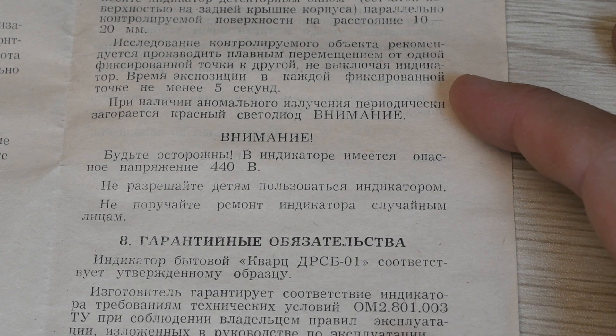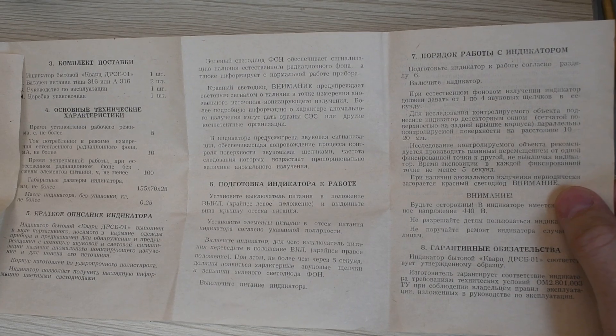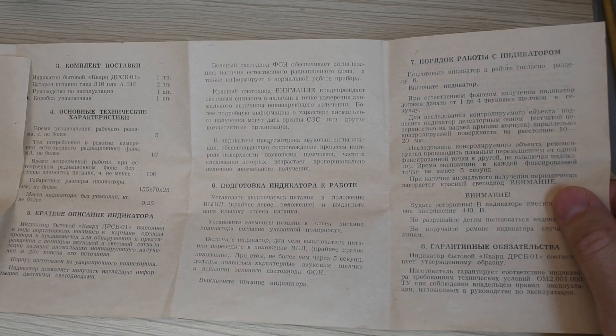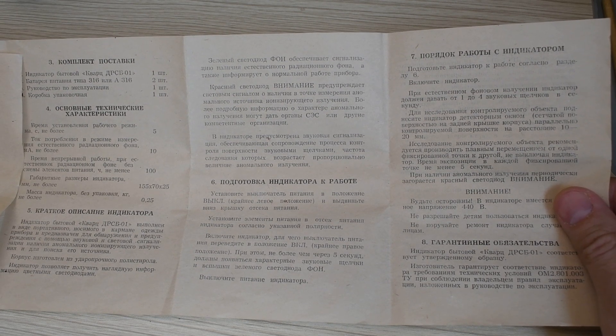I also liked the phrase from the manual stating that one should not entrust the repair of the device to random people. Well, let's finally set aside the instructions and get acquainted directly with the Quartz DRSB-01 indicator.